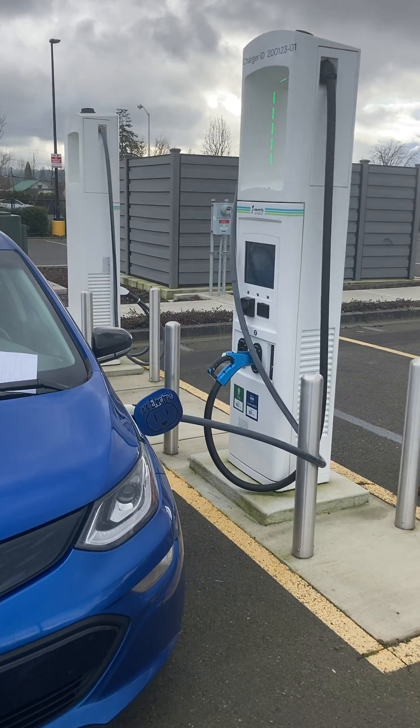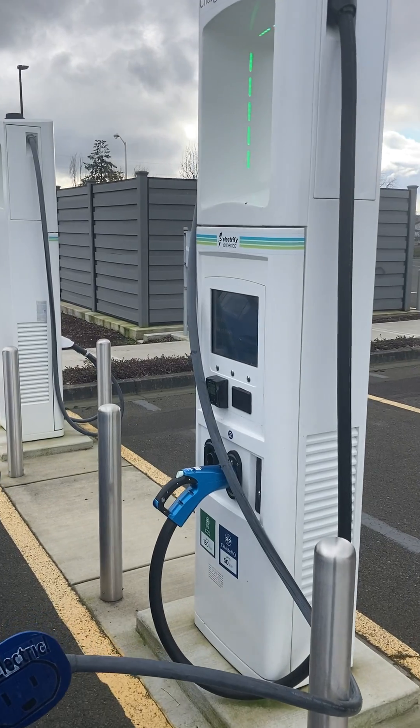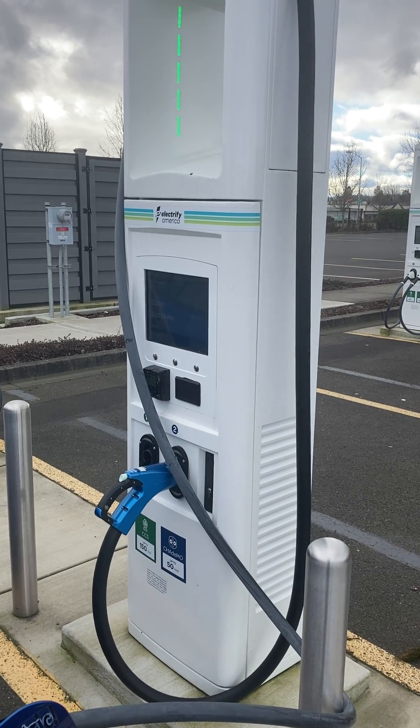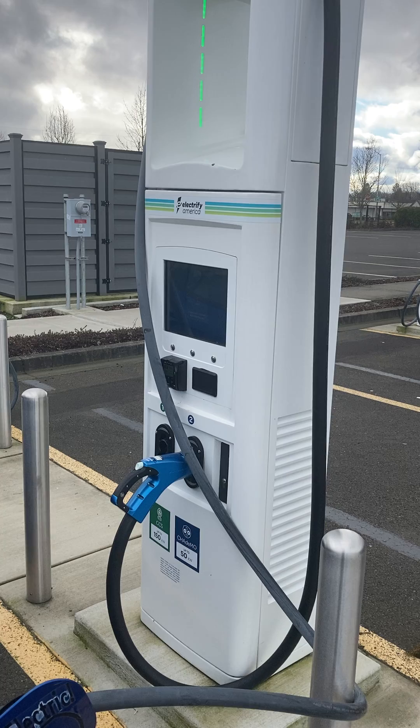Hello, my name is Andy Klump and I'm going to go over how to get these somewhat finicky Electrify America charge pumps to work. I had a lot of problems with them, and then my wife and I took a trip down to Arizona and basically got them figured out.